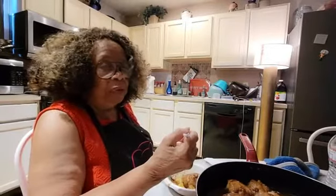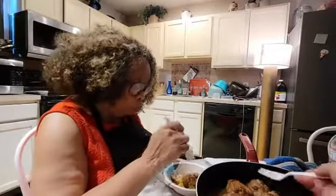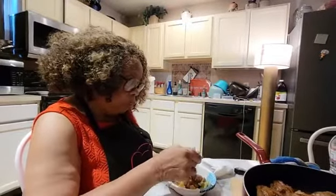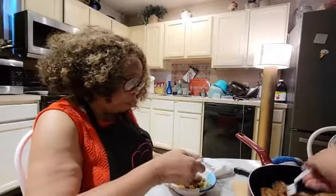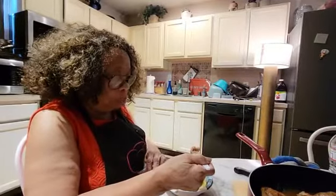I've made Coca-Cola gravy with ground beef and with pork chops, and I think this is the first time I've ever made it with turkey patties — it's one of her second videos. Anyone who would like to see, they can go back to her second video where she made the ground meat patties with Coca-Cola gravy — it's so good.